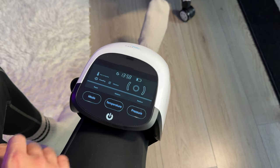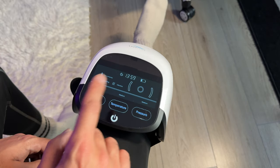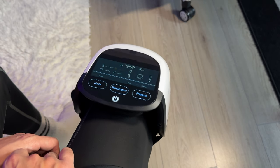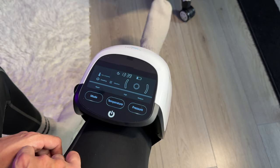One thing I've noticed is that it does take a few minutes to start feeling the heat from the temperature setting. I'm going to switch it up to high temperature — and this is actually feeling very nice.